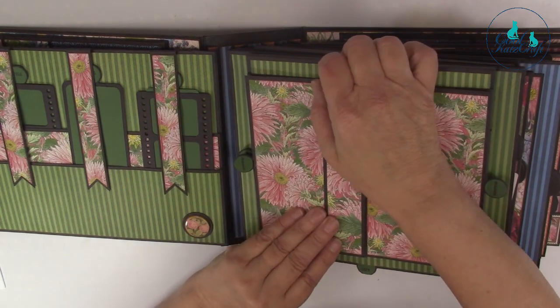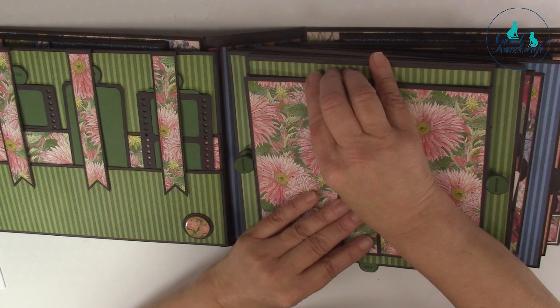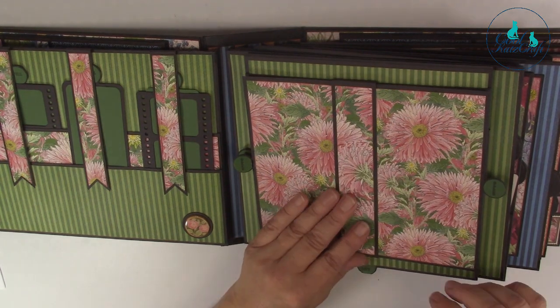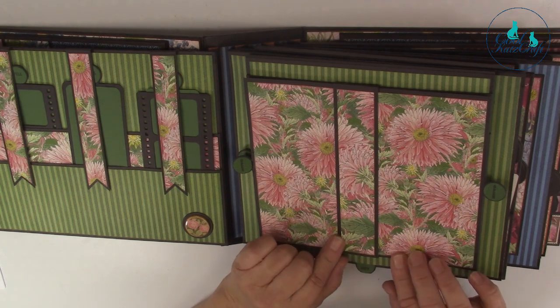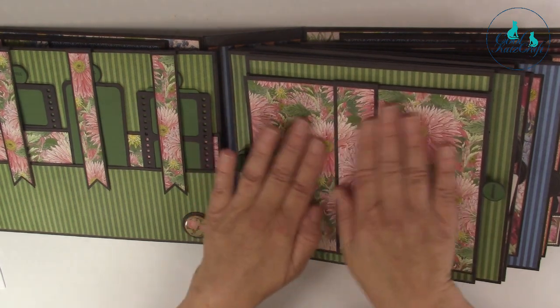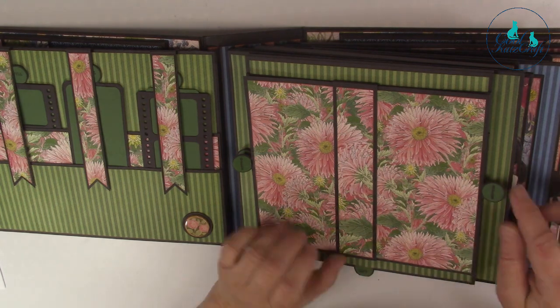She's also made a feature of the magnets. I think she's used the decorative magpops to cover them. Whether that was intentional or not, it doesn't matter - it works very well. If you find the sliding mechanism is a bit stiff to move, just rub a tumble dryer sheet between it and it'll help.